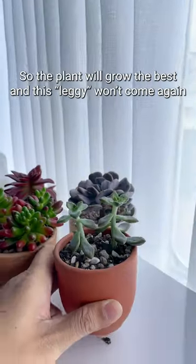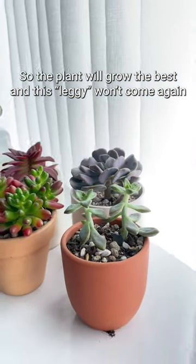Remember to adjust the light so the plant will grow its best and this legginess won't come again.